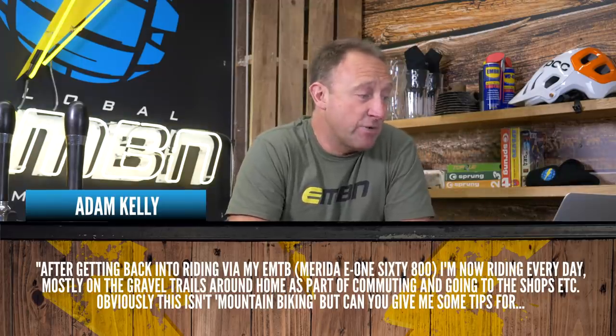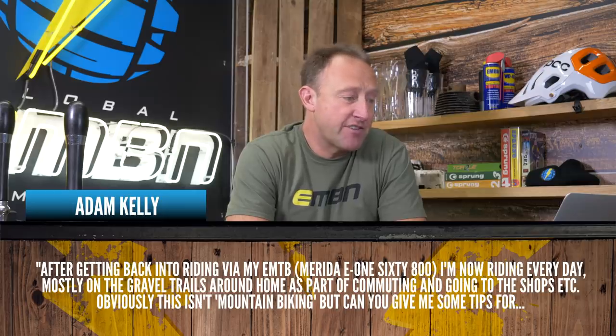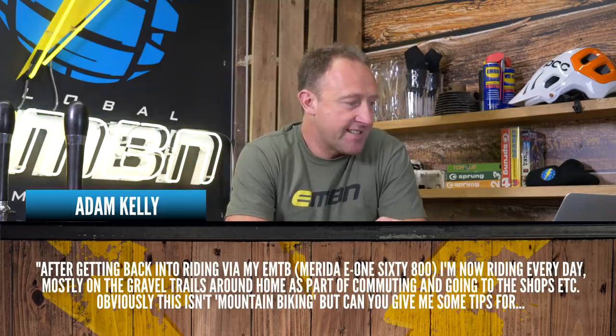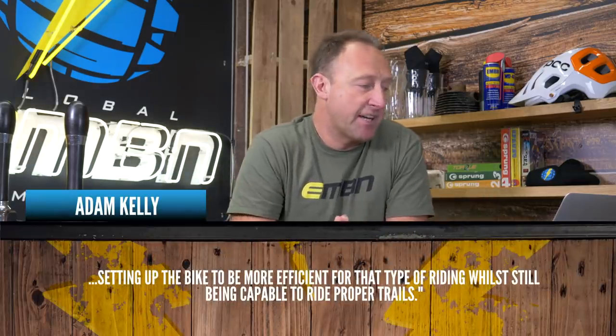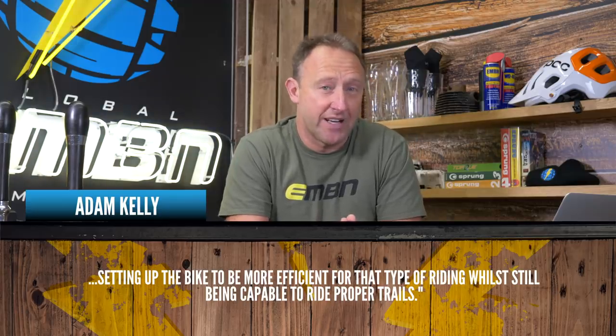Adam Kelly, after getting back into riding via e-mountain bikes — the Merida E160 800, a great bike — is now riding every day mostly on gravel trails around home as part of commuting and going to the shops. Can you give some tips for setting up the bike to be more efficient for that type of riding while still being capable on proper trails?